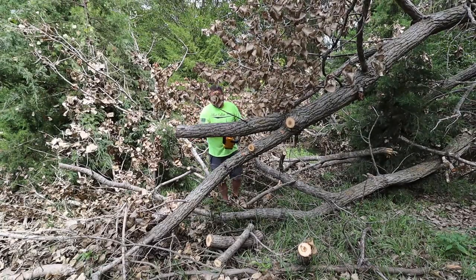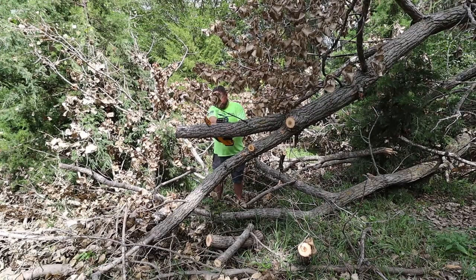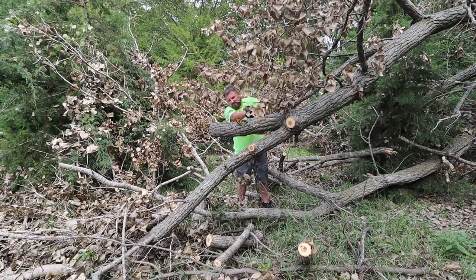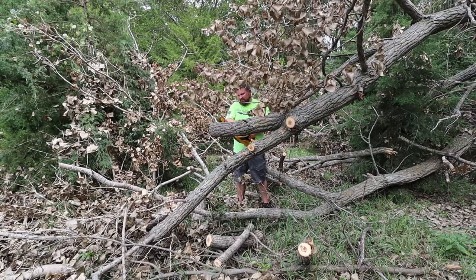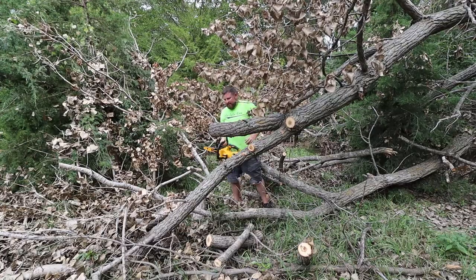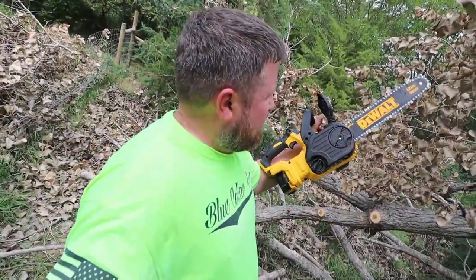I think she's about there — she's about done. Yep, about as far as I got out of it. I think we got quite a bit done with this little guy. Let's head back to the UTV and talk about it more.